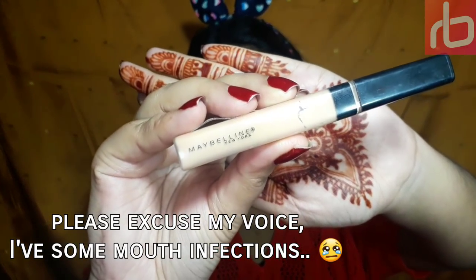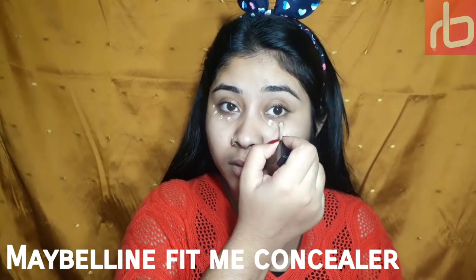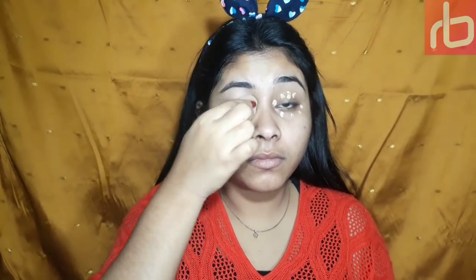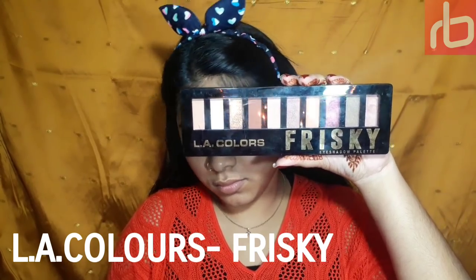I started with eye makeup first, and for that I'm using this Maybelline Fit Me concealer. In a dotting motion I gently apply it on my lid area and under-eye areas, and gently blend it out with a beauty blender. The concealer helps me to provide a flawless base for my eye makeup.